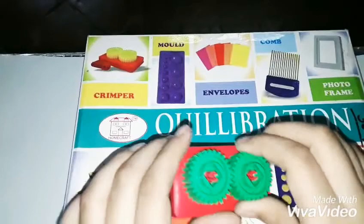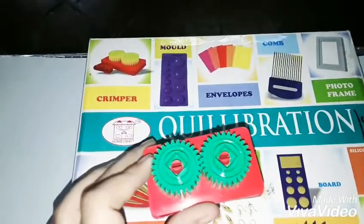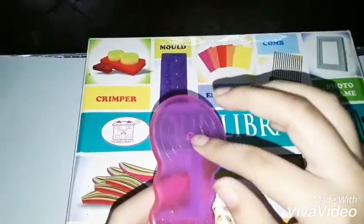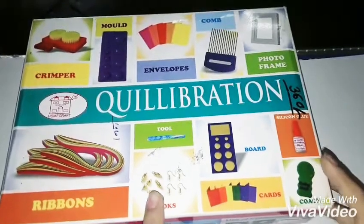Here's the crimper. You've probably never seen a crimper before because it's really unusual to get one in a kit. It's used to crimp your paper and make designs. You also get a quilling coach — or curling couch — which you can use for curling without any ups and downs in your creations.